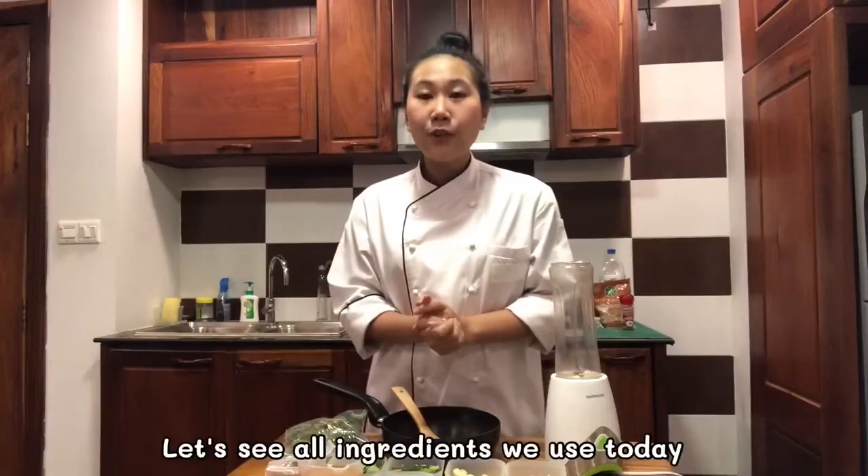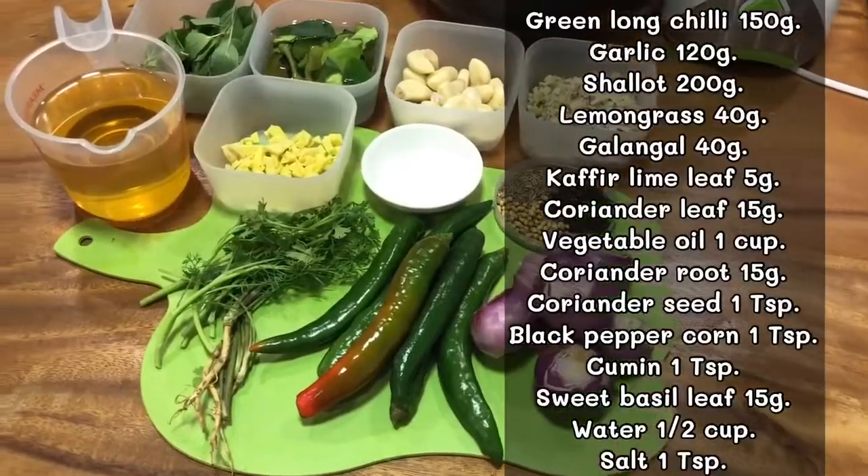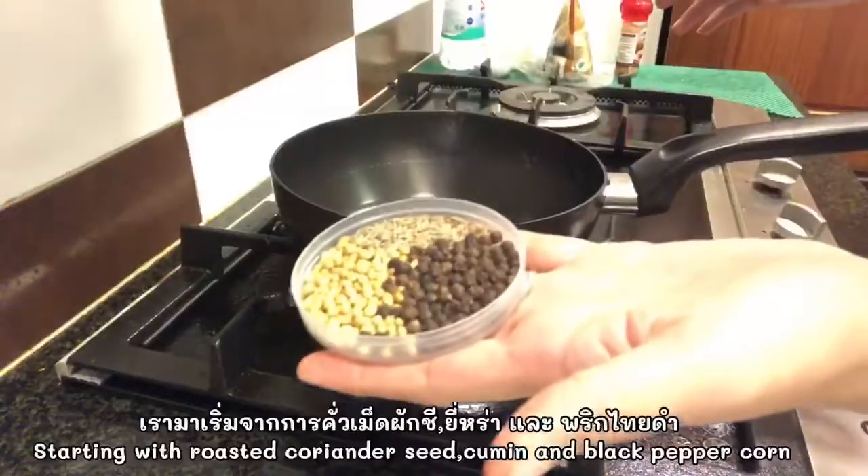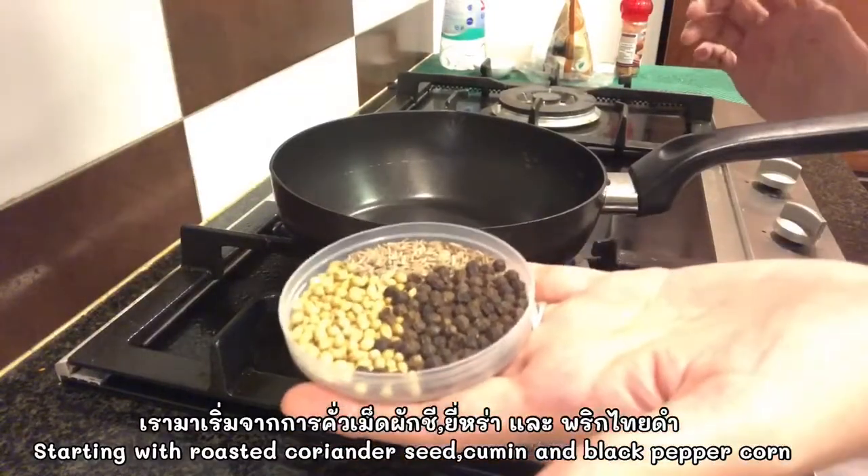The ingredients we're gonna use today — I'm gonna start with the roast or dry ingredients first.